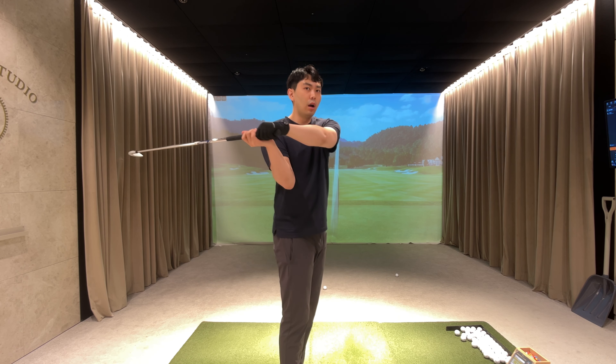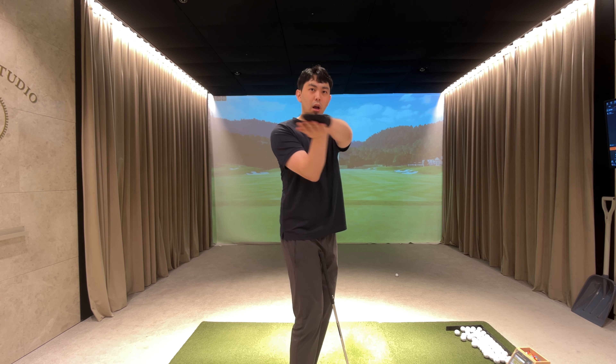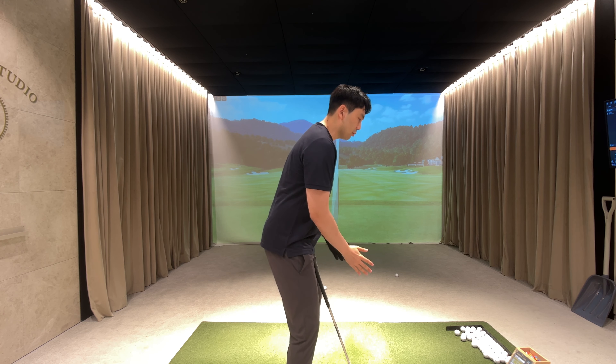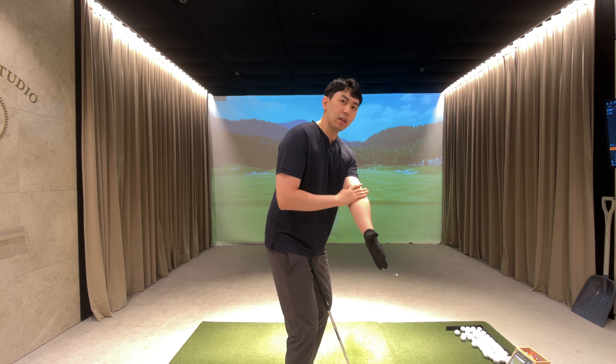If I get the golf club out of the way and get my lead arm out, all my lead arm is doing is matching my shoulder line in this manner, and my right arm is slightly under the shoulder line. So when we go to the top of the backswing, after I rotate to take-away position, my lead arm should still be matching my shoulder line and my right arm should be slightly under.